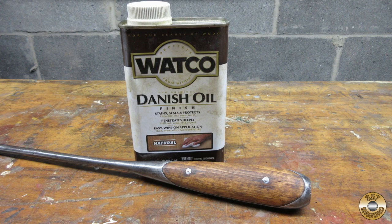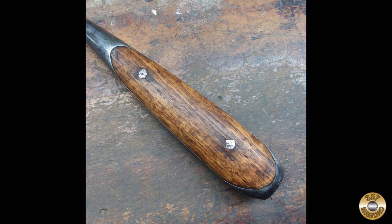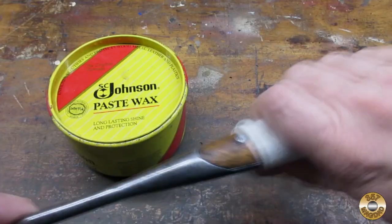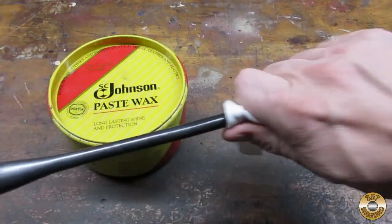I sanded down the wood scales and finished them with Watco Danish Oil. This stuff has become my go-to wood finish. It's easy to apply and gives the wood a vintage hand-rubbed look. To finish up, I coated the whole thing with paste wax to protect against corrosion.